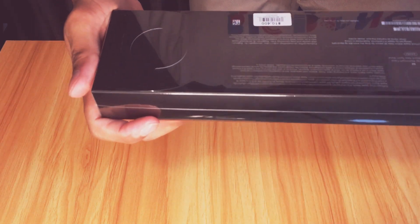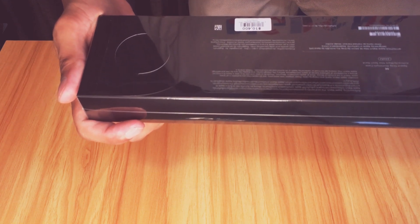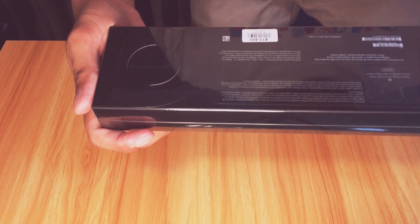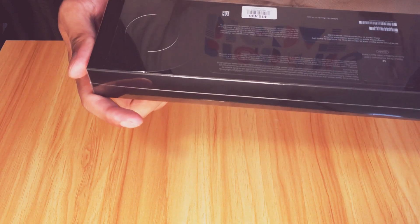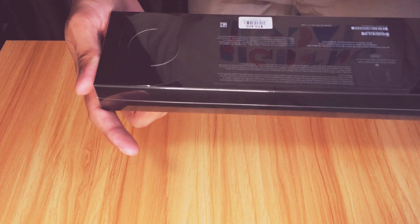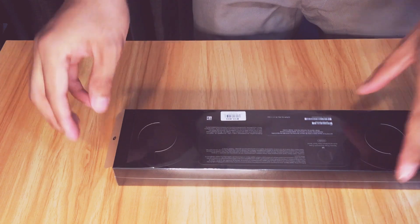So this item is the Apple Watch SE, Space Gray Aluminum Case with the Anthracite Black Nike Sport Band, 44 millimeter. I bought it from the Apple Store at Icons.